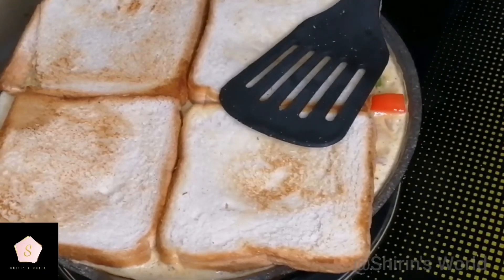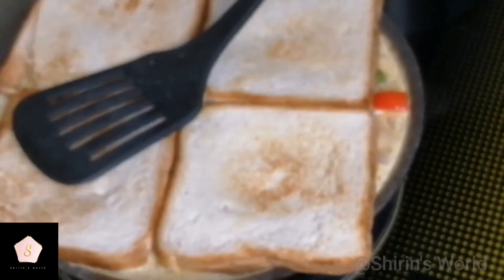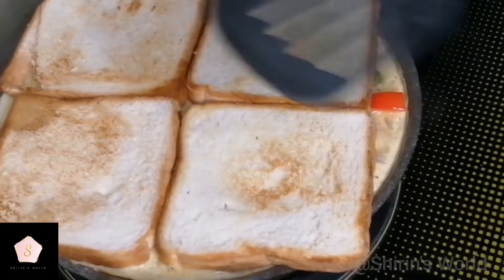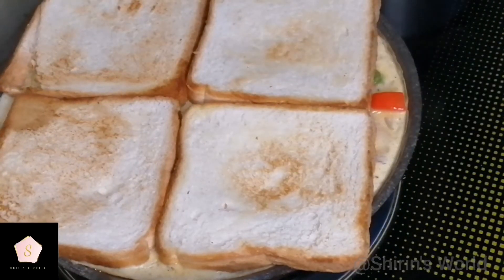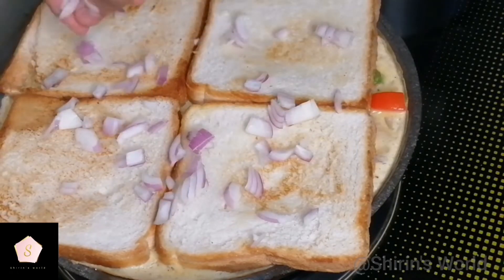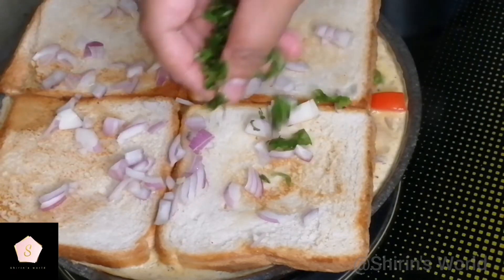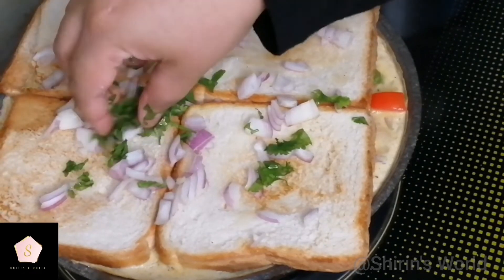This is how we cook and serve it. We spread the pepper powder on top. This is the cheesy texture. The next step is to cut and balance it. We spread the tomatoes on top.